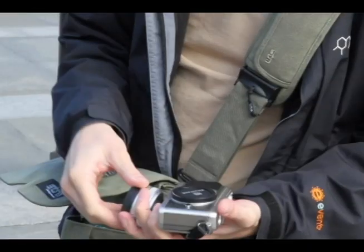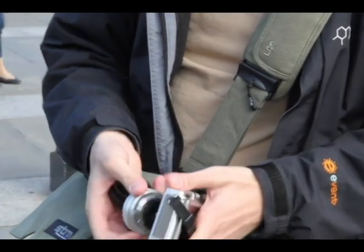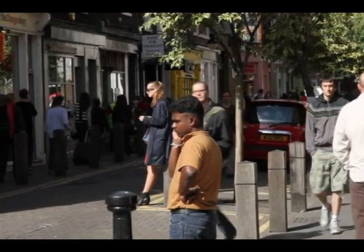Right, I've come to London today to have a quick go at some street photography. I've brought my little Olympus EP1 camera, which is perfect for the job because it's tiny and fits in my bag and doesn't get in the way.